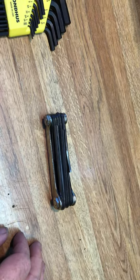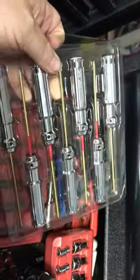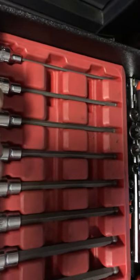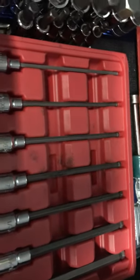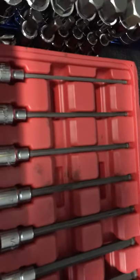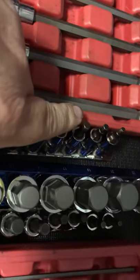I'll show you my allen wrenches — I got a bunch. I got these Integy small ones, got these Mac ball end 3/8 drive, Mac ball end SAE 3/8 drive, Craftsman right here.